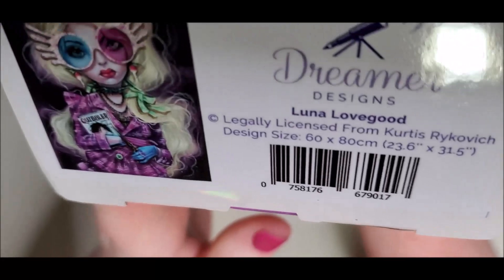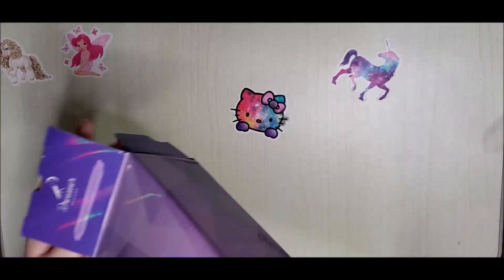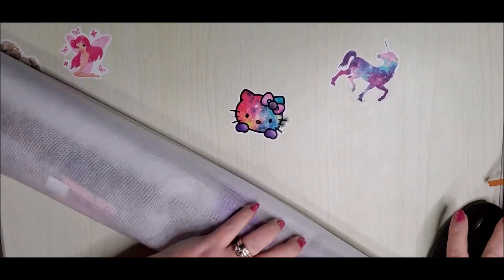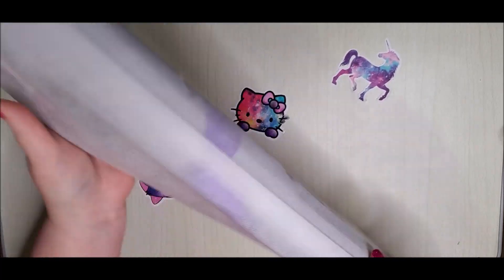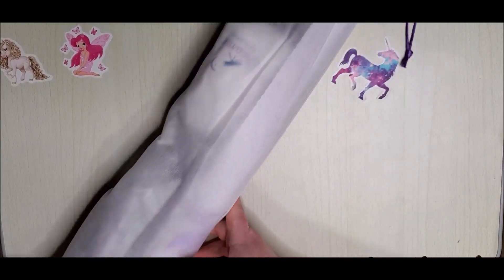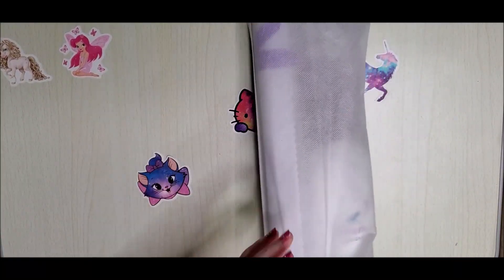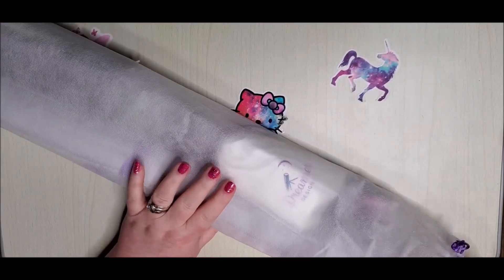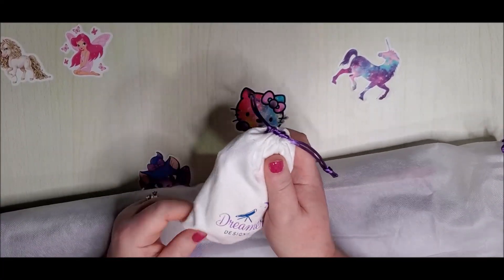On the bottom of the box, upside down, it shows you a picture and tells you the name, the artist, and the size so you know what's in the box. There's limited space in the living room so I have to be careful — an avalanche could happen at any time. Dreamer Designs sends their diamond paintings in this cloth-like reusable bag. I haven't found a purpose for them yet but I've been saving them. If you know what I could reuse these for, let me know in the comments — they're really nice bags.